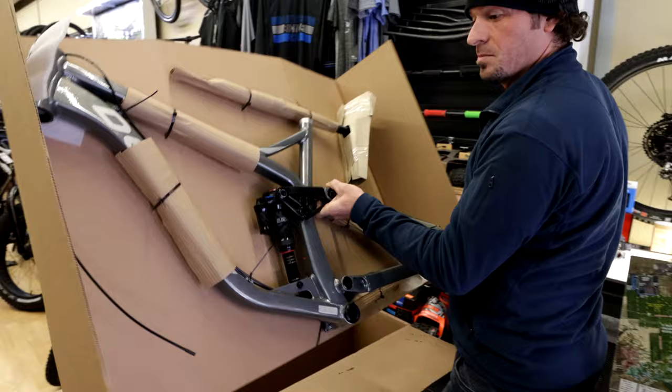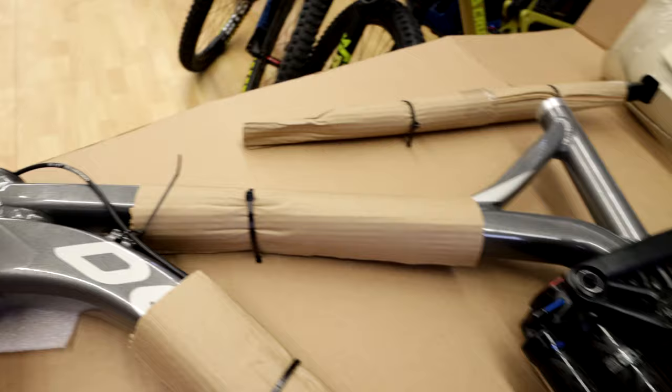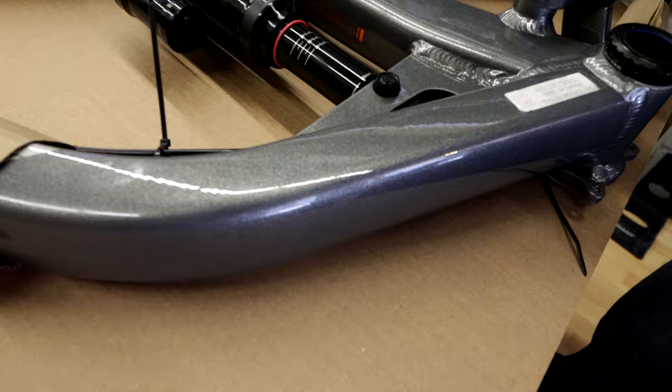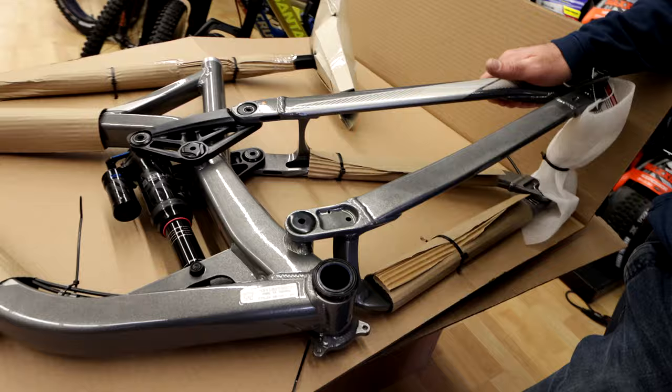It's actually kind of more glossy than I was expecting. It said matte on the website — it's always hard to tell in pictures. It's a really nice paint job, actually a little metallic. It'll look great in the sun. That actually looks way better than I was expecting — that's always a bonus.